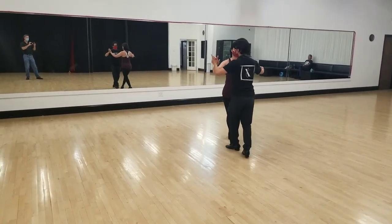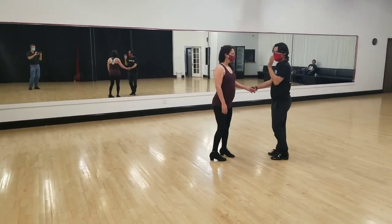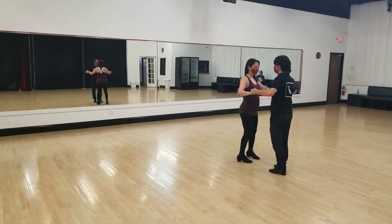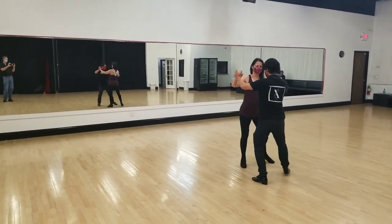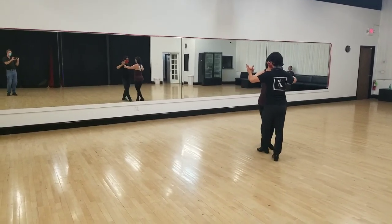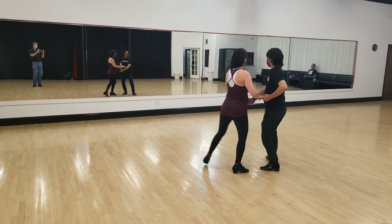We are back together. Now I'll do the fan and the walk around facing this way just so you can see from behind us. We're going to do some regular raises. Slow. Quick, quick, slow. Quick, quick, slow. Quick, quick, main position.